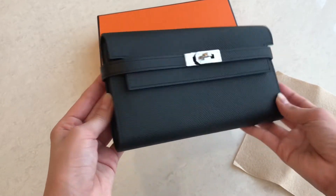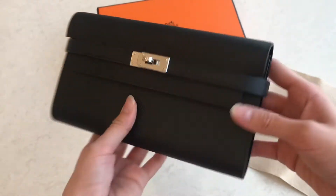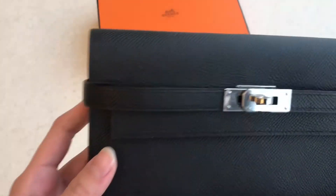We also have the new one, which is the Kelly wallet to go. There's a strap on the wallet. I'm going to show you the detail of this one.